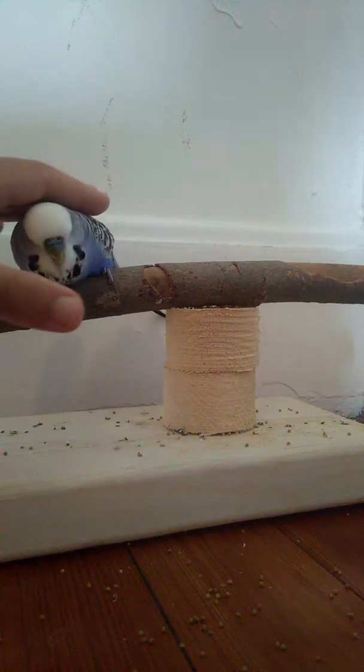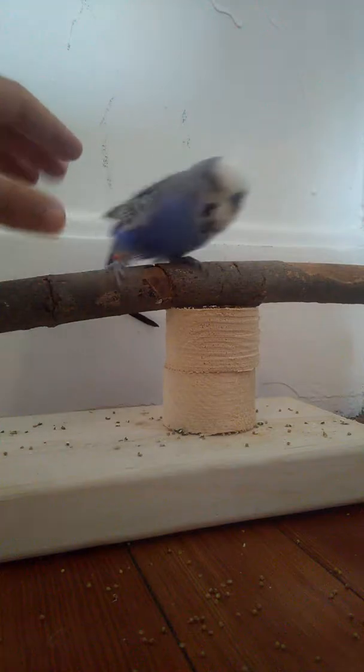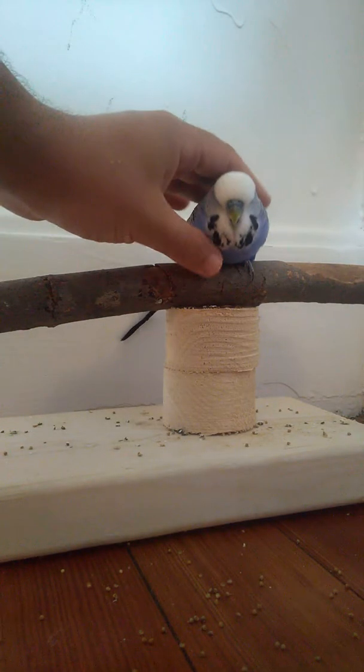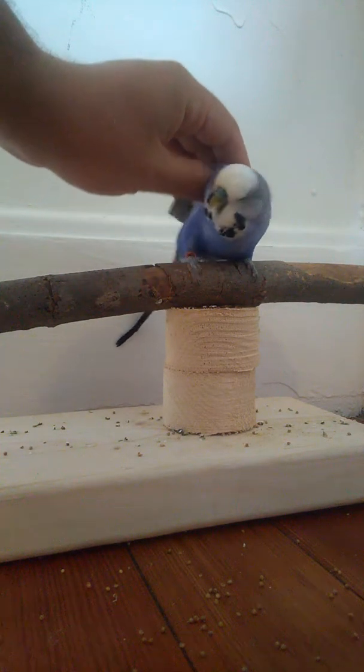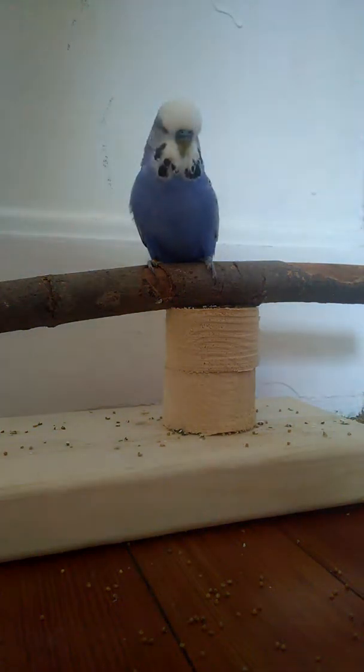This is an English budgie. He's not super happy, but from here I'll show you — since he lets me touch him, I can open his wing. That's another step of getting awareness ready.